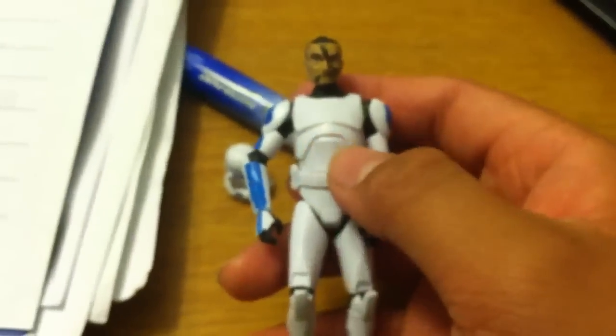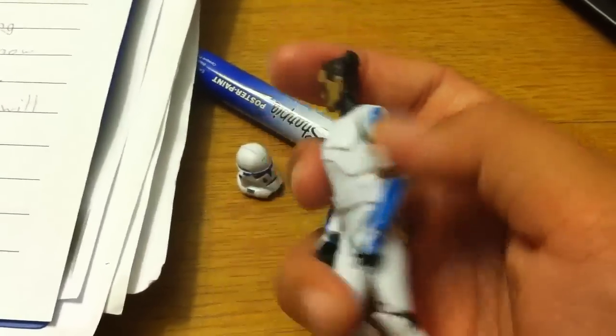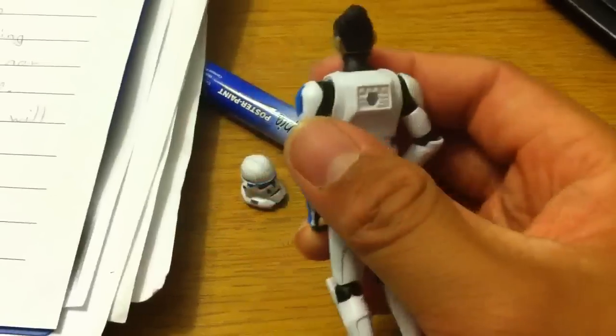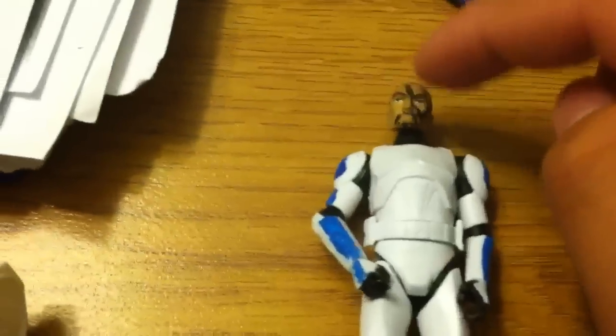So it looks okay with it. It kind of looks like Tup — yeah, so that's cool. I'm not keeping this head; I'm just gonna leave the head as it is with the clones.